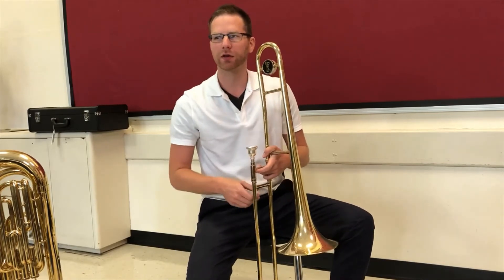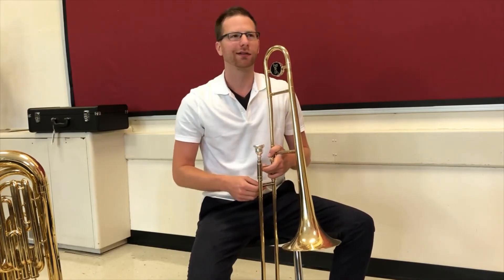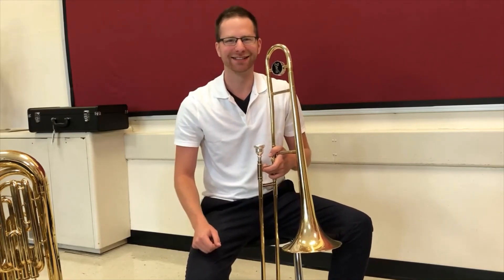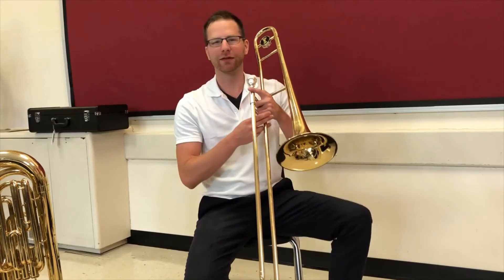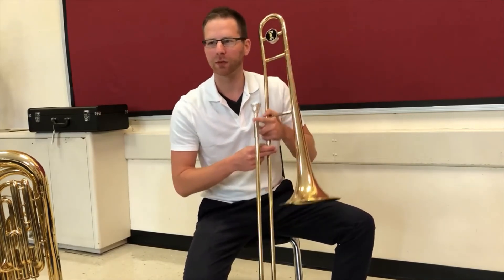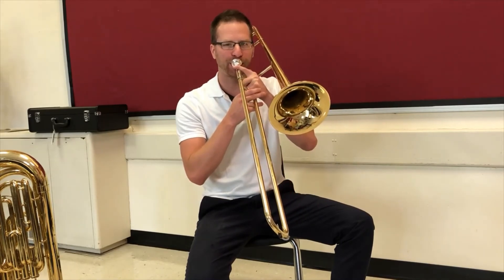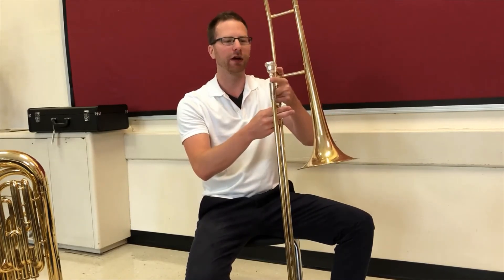Once you've got that established, we're gonna start with our first notes. Mr. Marshall wants you guys to start with F, so we're gonna start with F. That's how your F should sound.